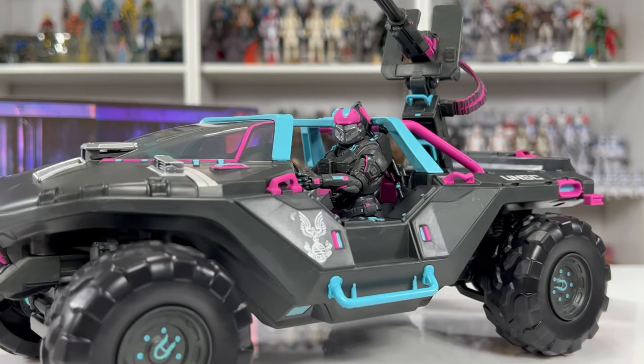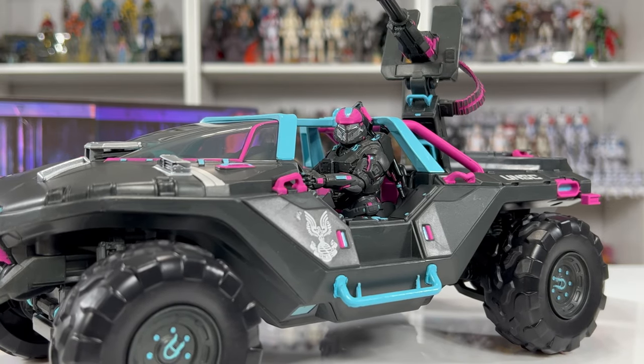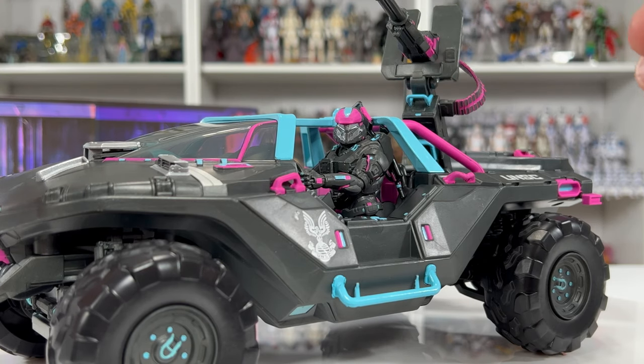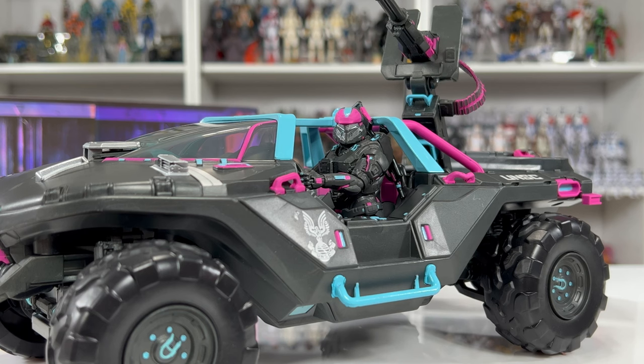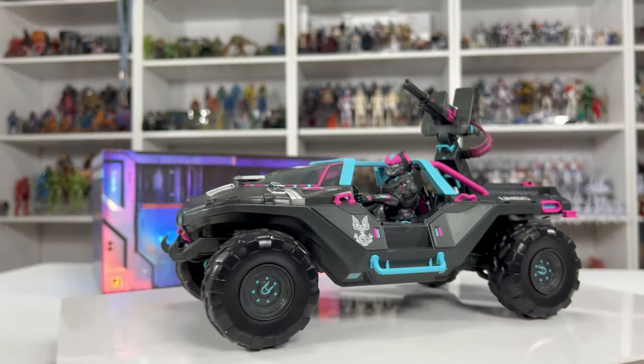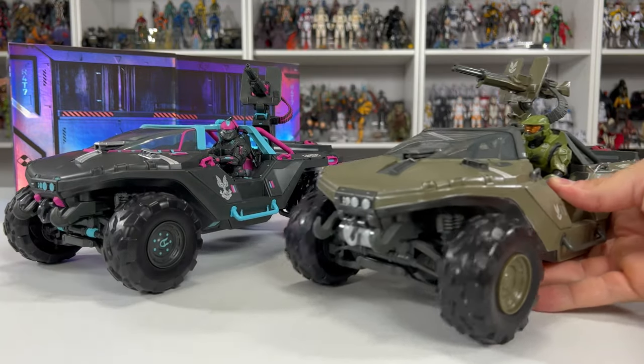Because of the tremendous posability of these figures, the Spartan can fit inside the Warthog with no problem whatsoever. I think this is how I'm going to display it — I like the idea of him sitting in the hog driving. I might display him out of the box and find some sort of adhesive to mount mini black lights, but if that doesn't work I'll display him in the box with the doors open either way.